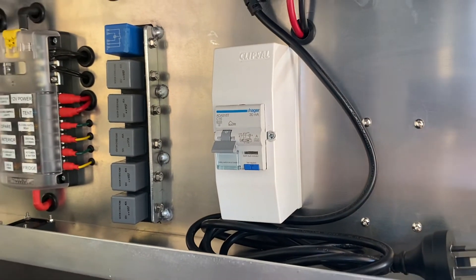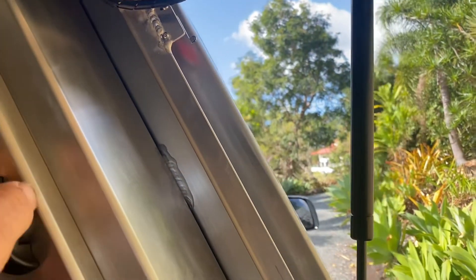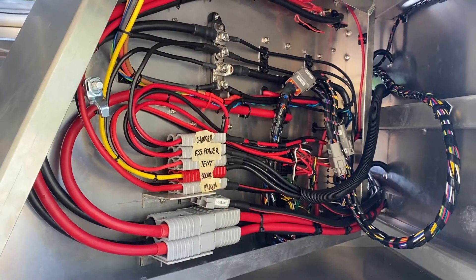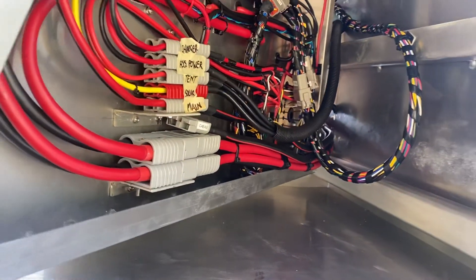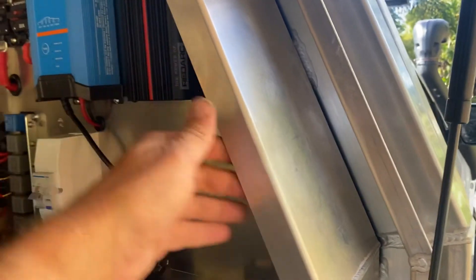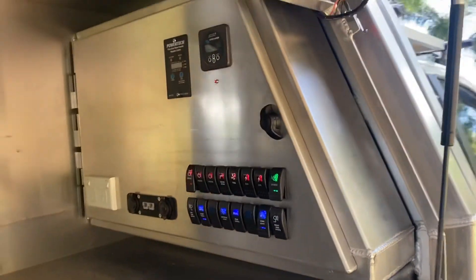If I undo this latch, close it, open — I'll get back to everything else. If I need to change any wiring or check anything, that's it there. Those main cables have a roller on the other side. That's the cabinet.